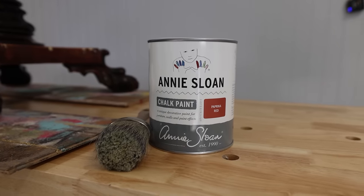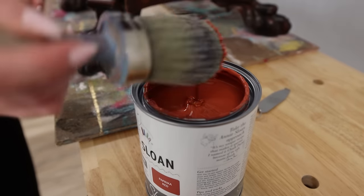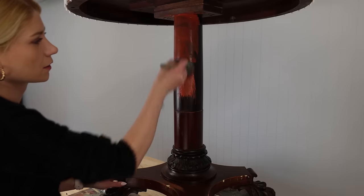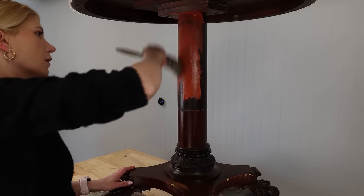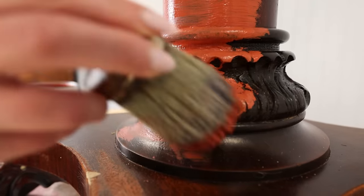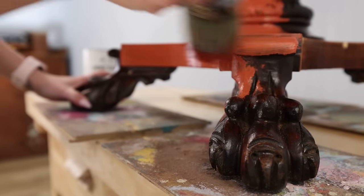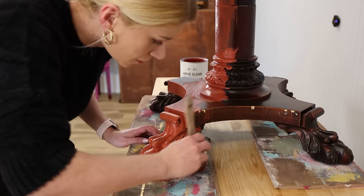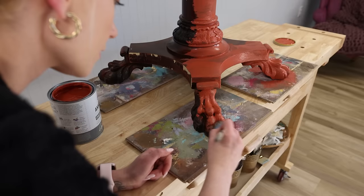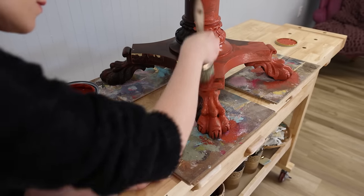Now we're ready to paint and I'm going with paprika red as my color. I really wanted to try this color - it's red, it's orangey, it's burnt. And I thought it would look really good on this table, so that's why I picked it.